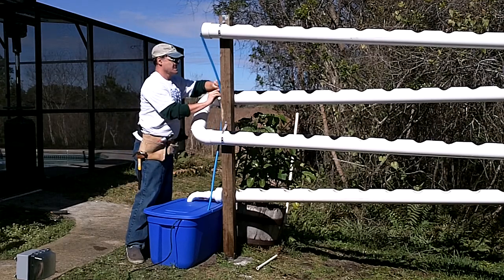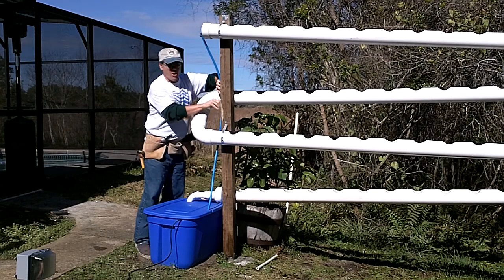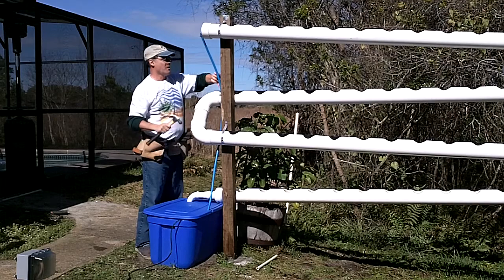Clamp goes here, and this will hold it and take some of the strain off of the PEX. If it gets a little heavy, it'll keep it from falling on us.